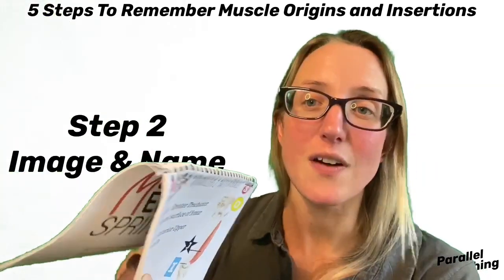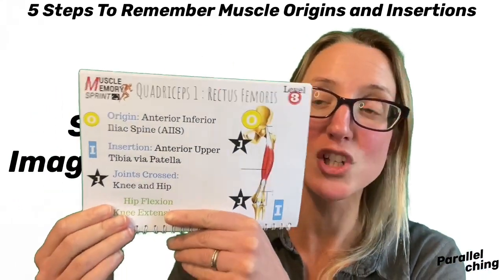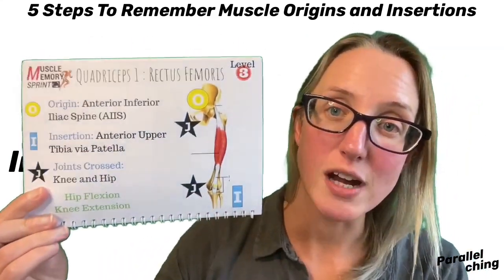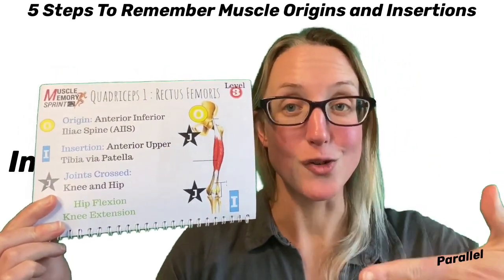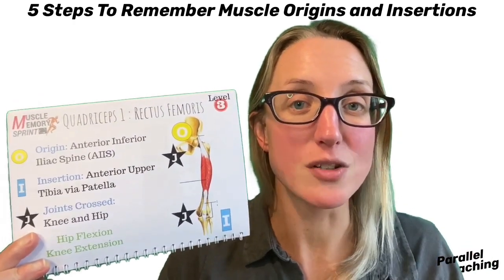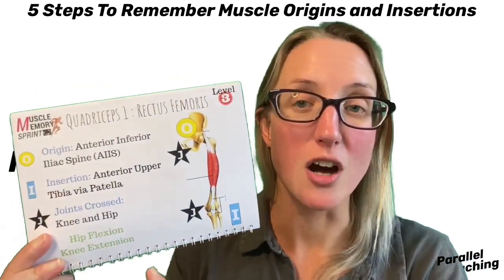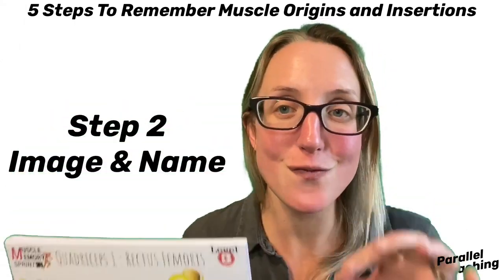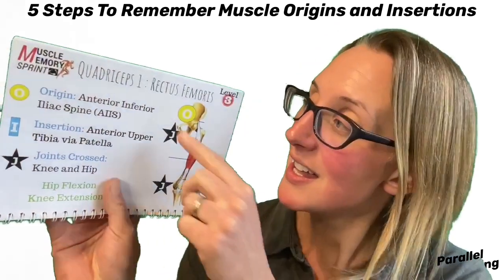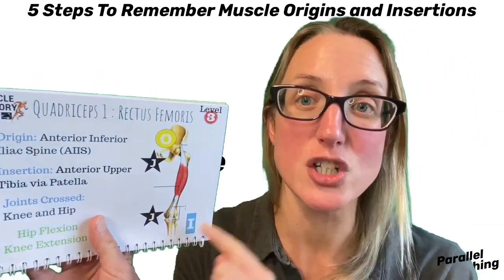Let's take the quadriceps as our example today. There are four quadriceps — we're just going to look at the rectus femoris, which is one of those 50 muscles. We've got a clear flashcard just for the rectus femoris. So that's step two: know the name — rectus femoris — and get a clear image so that you can see it.